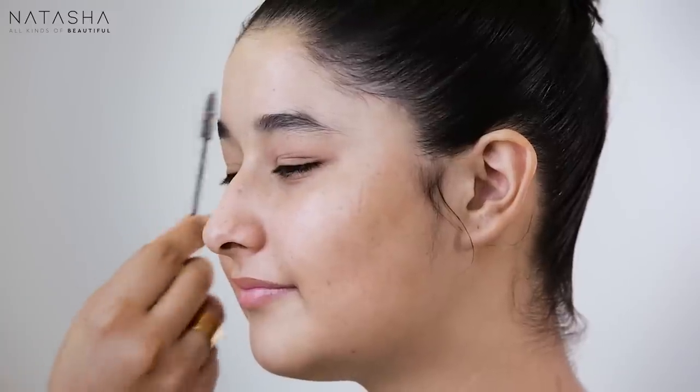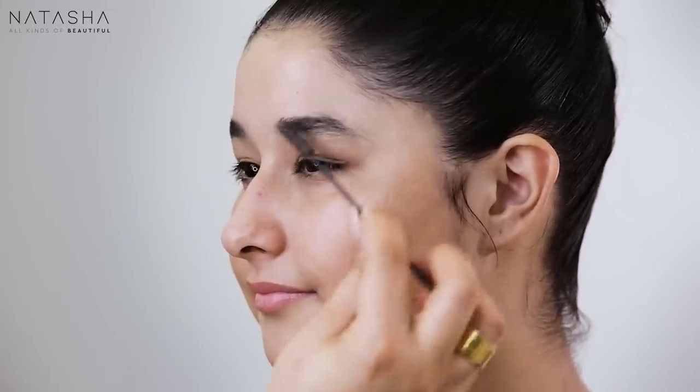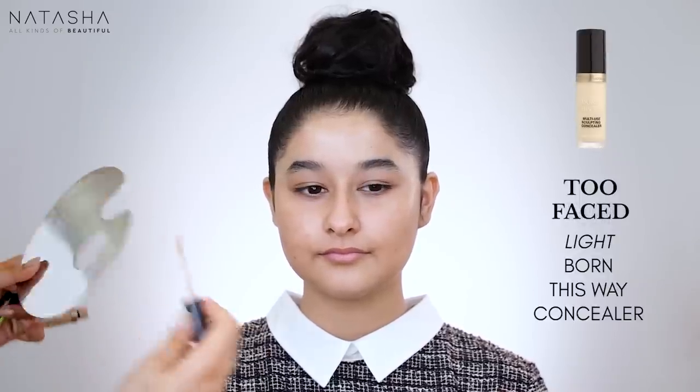They loved coming over for that and would be like 'are we doing that stuff?' Even now when they're over I do those things whenever I get the chance, though they're busier and older now. So I've combed her brows, put that hydrating spray on her face, and I'm going to start with my light Born This Way Concealer by Too Faced, putting some on my palette and using a brush to go over her eyelid.